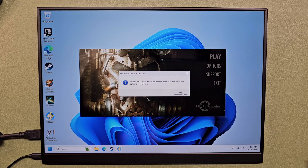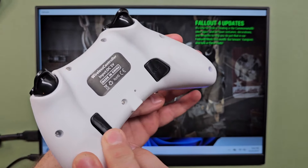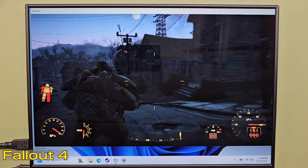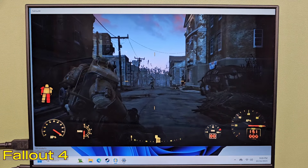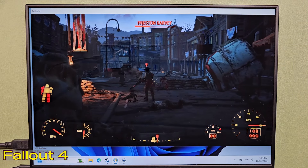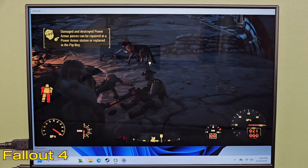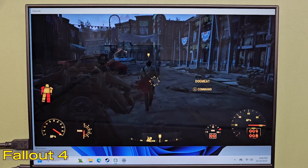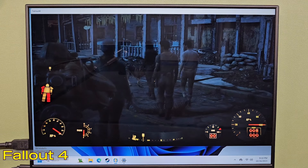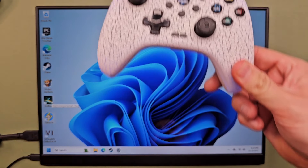I figured we'd start out with Fallout 4 to see if we could break the computer right off the bat. Low quality settings. I'm also using this controller — it's just a generic Xbox controller with macro buttons on the back. This isn't great, I wouldn't say it's super playable, but it's doing better than I thought it would. I figured it wouldn't even load Fallout 4 properly.